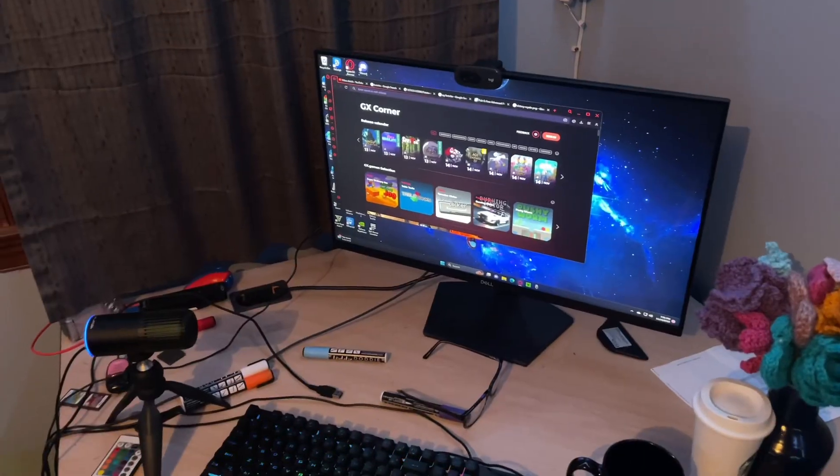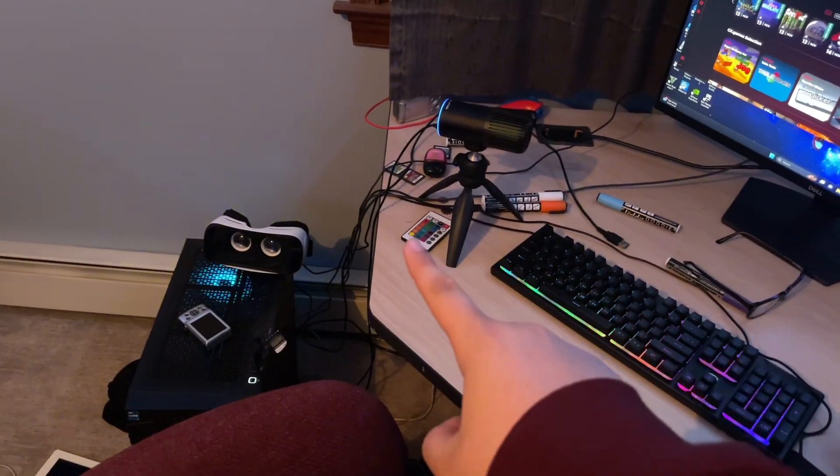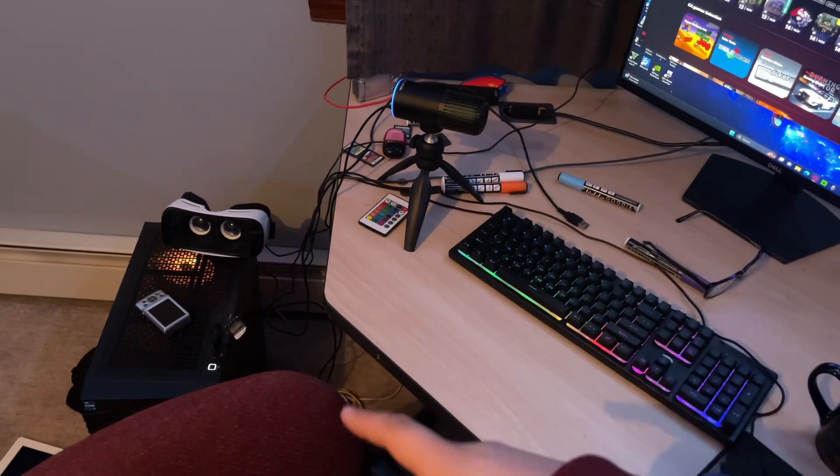So some of you guys are wondering what my gaming setup looks like, so this is what it looks like. Nothing really special. I'm also getting a new mic stand, like an arm that extends and stuff, for the mic.